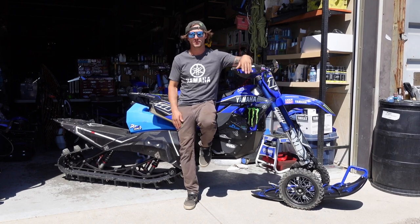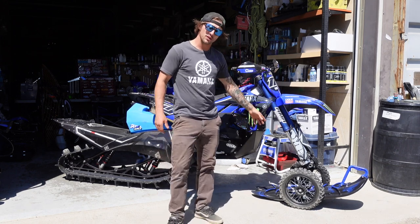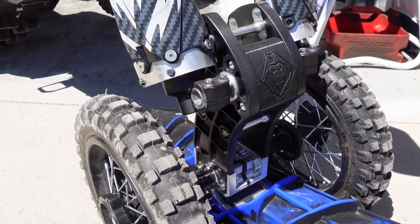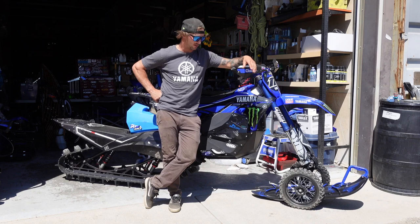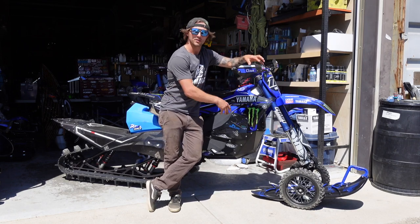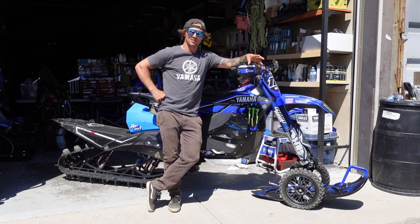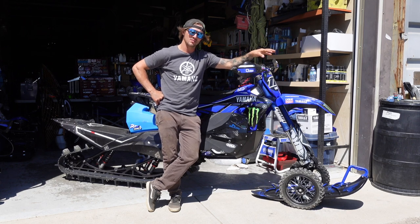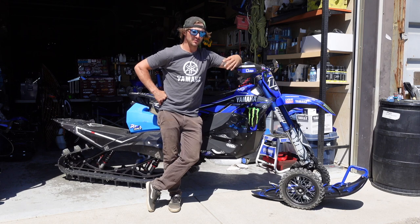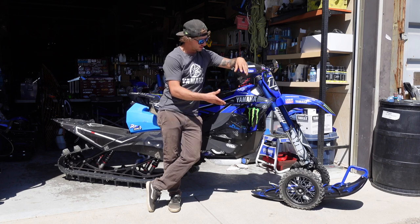On the front we also have the 2022 spindle, available now for spring ordering. I cannot speak highly enough about it — it solves every issue. People often think issues come from the ski, but most of the time it's the spindle. It's different geometry than the '17 and the '18-to-'21 geometry — it's its own thing and it works so well.